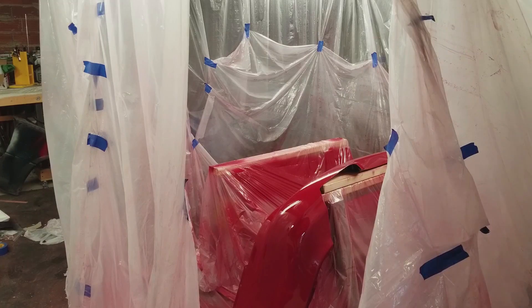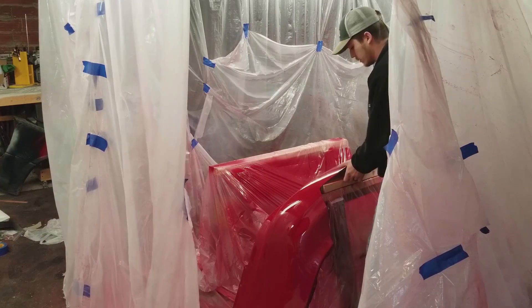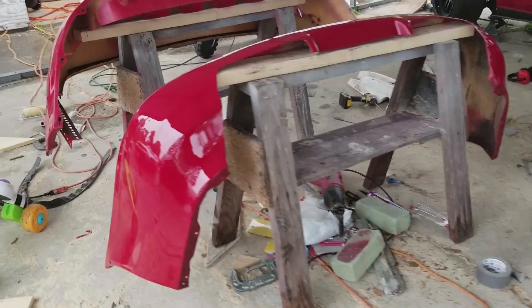Before building my full-size makeshift paint booth, I had this — my $15 drop cloth paint booth. I used this trick for years to paint stuff, even full cars. It's not the most convenient thing in the world, but it is very cheap.